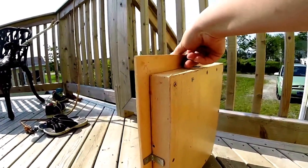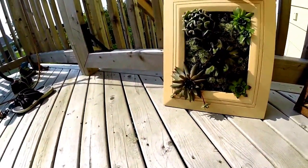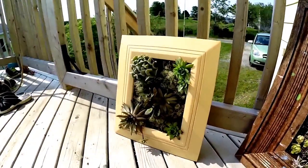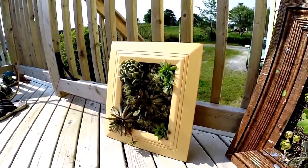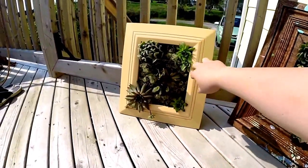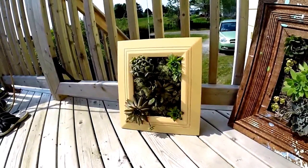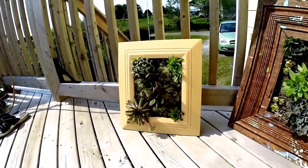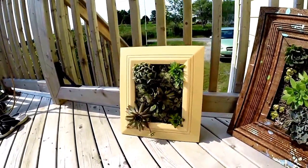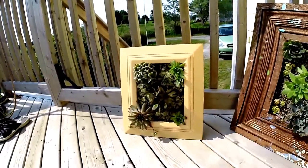I haven't got the hooks in to hang it yet, but those are coming. That's going to go on the wall. To make this, I made the back, then I put the chicken wire down, and then this stuff's like an old man's beard — it grows locally around here in the woods on old trees — so I grabbed some of that, put that down, then I put the mud, and then I put the back on.